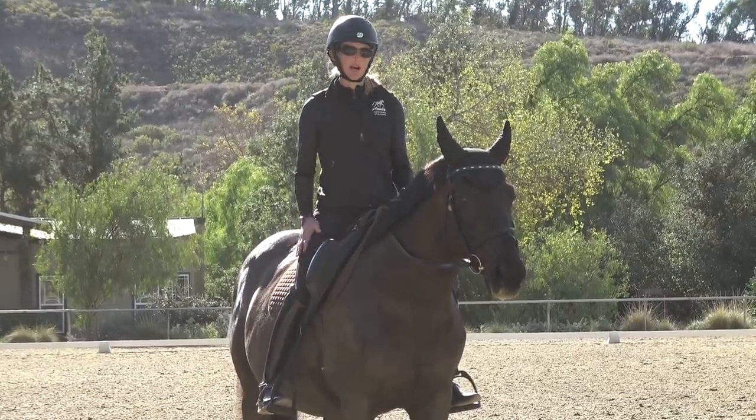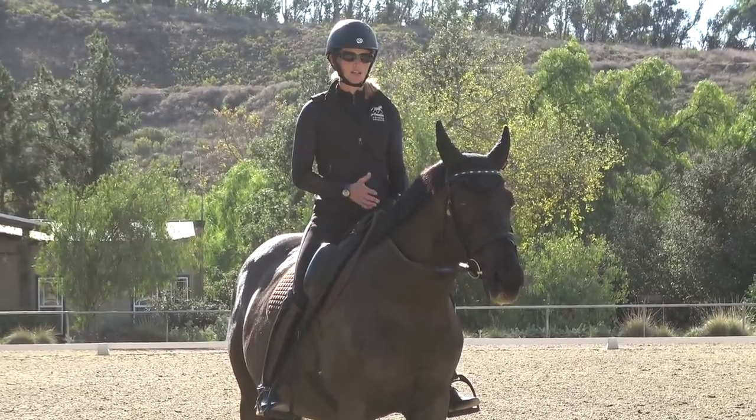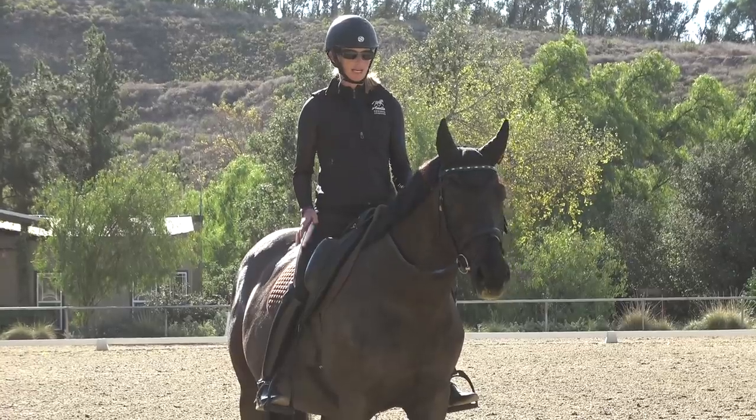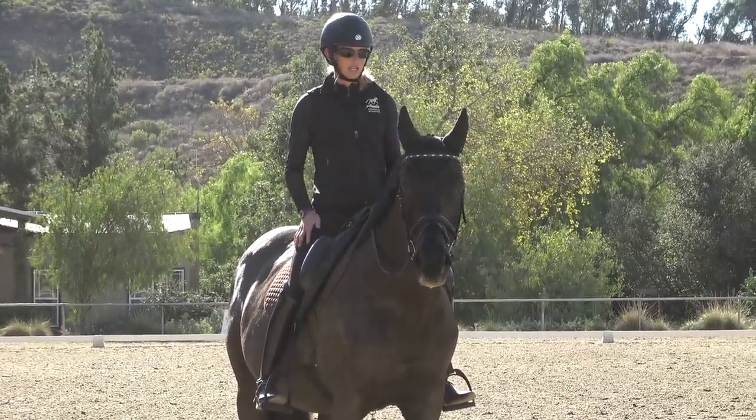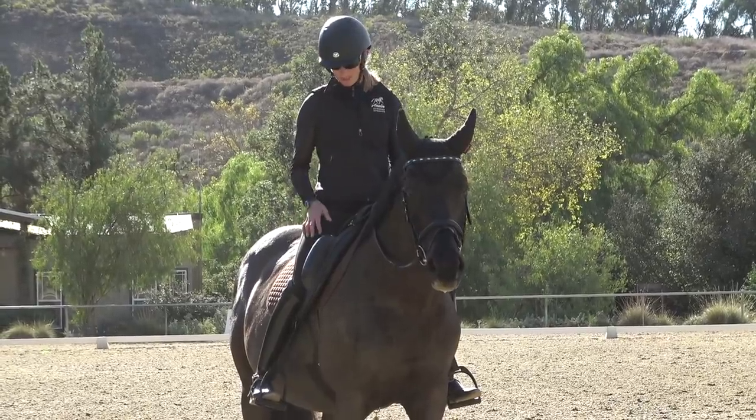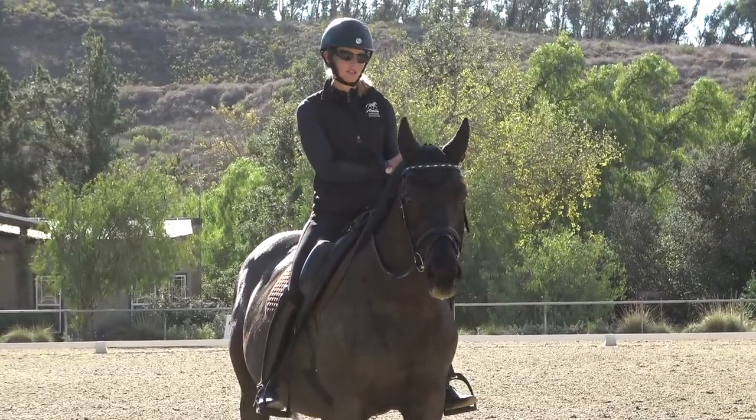You can use your upper thigh to influence your horse. I use my upper thigh sometimes as a turning aid — not so much as a driving aid, but you can close your upper thigh to help move the shoulder over.